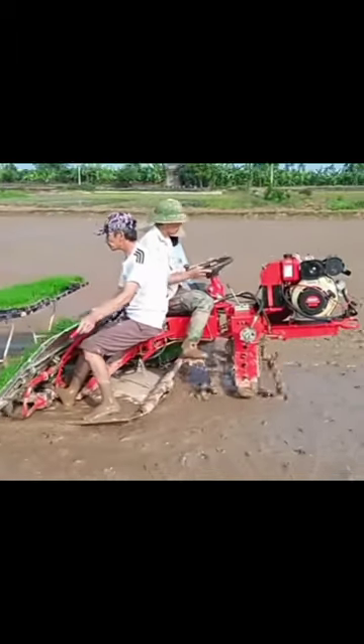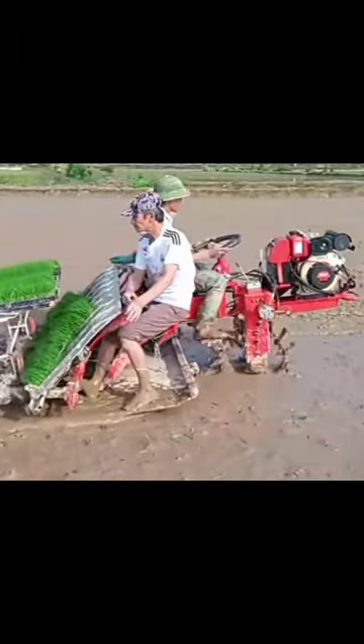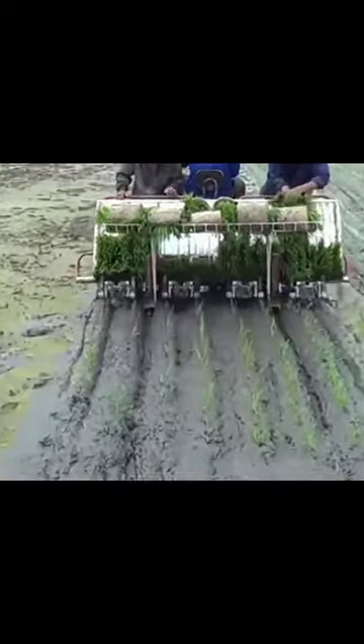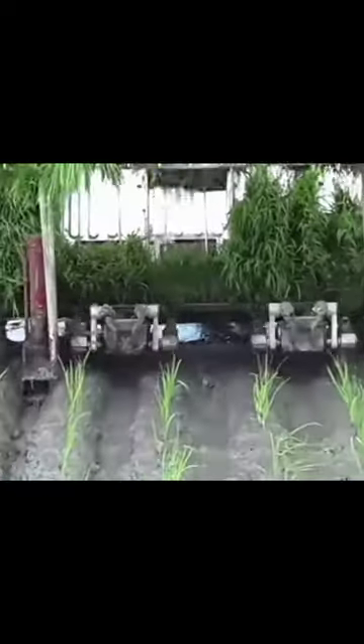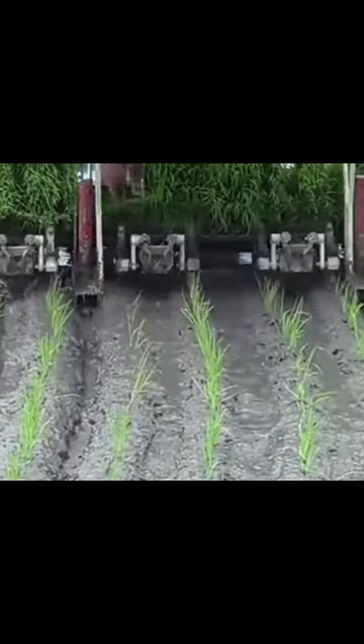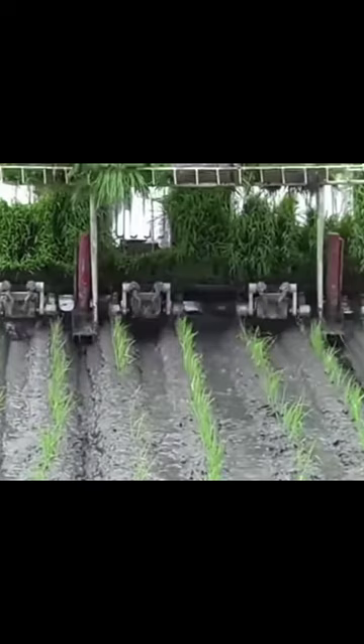The machine shown in the video works to plant small rice seedlings in the ground. This machine runs for hours on a single charge. Farmers do not have to plant small rice seedlings by hand — they can complete the work in a short time by planting seedlings through machines.